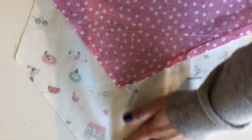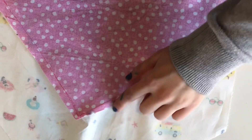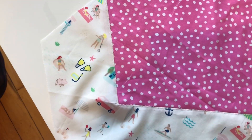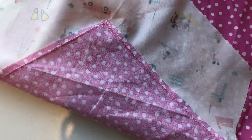To smooth out this connection further, we went back in with a zigzag stitch right on top of that ditch where the triangle meets the panel. You need this process for every panel piece.